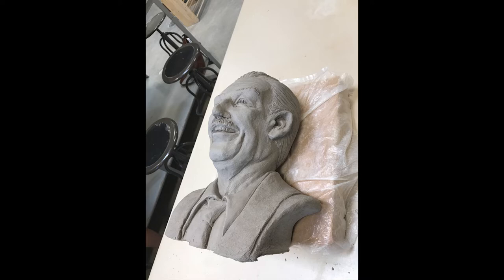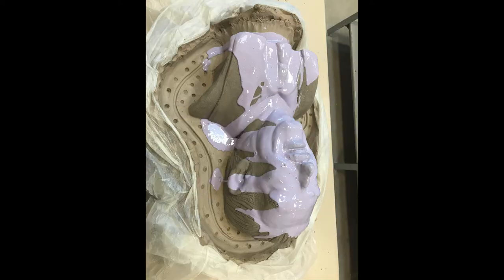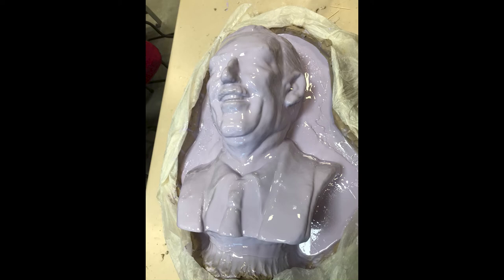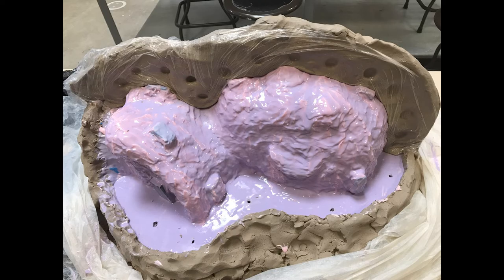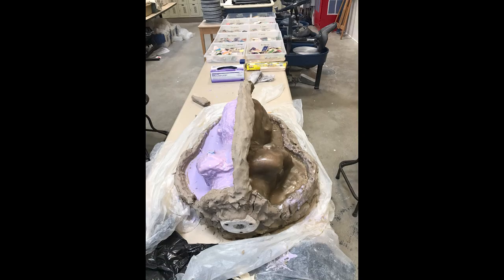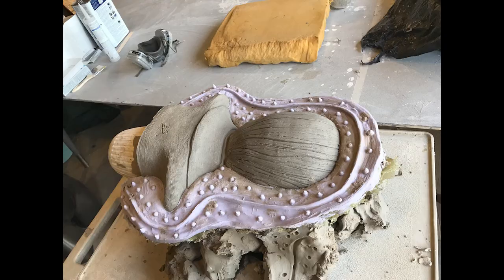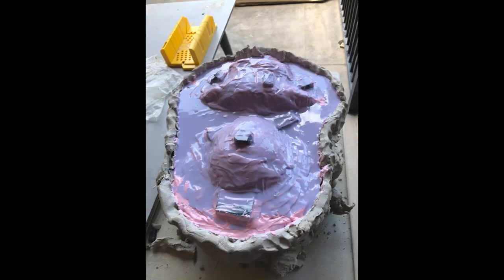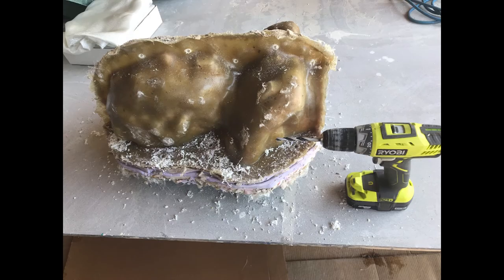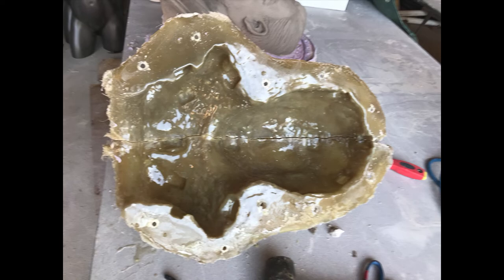The molding process is very labor and time intensive. The sculpture needs to be molded in sections so it can be removed from the casting easily. As you can see, there are registration marks for this first half. The front face is covered in rubber. The support mold is made from fiberglass resin and sheet fiberglass, and fiberglassing is done again. Holes are made to register bolts to hold it all together.